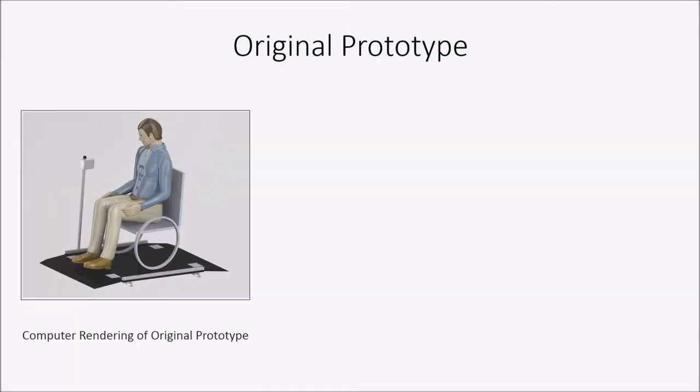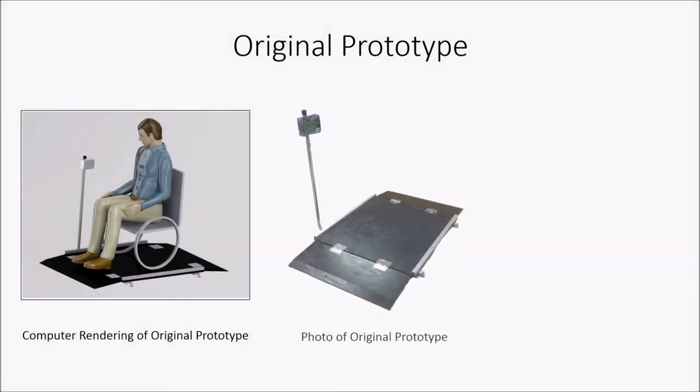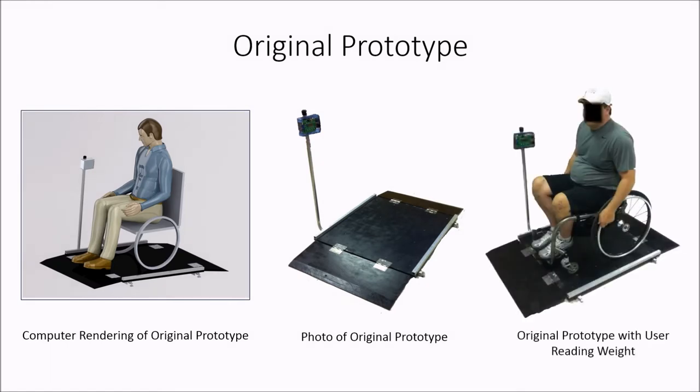In response to this need, the Scale Metrics team put together this first prototype that was user-friendly, accurate, and more importantly, affordable.